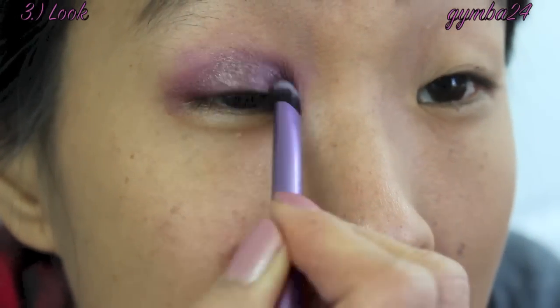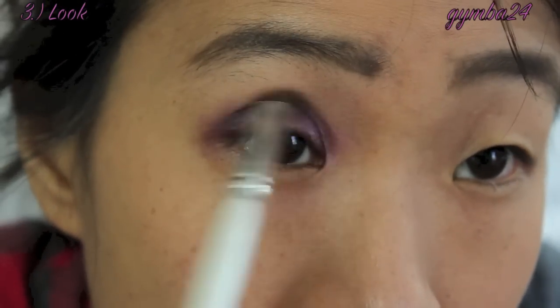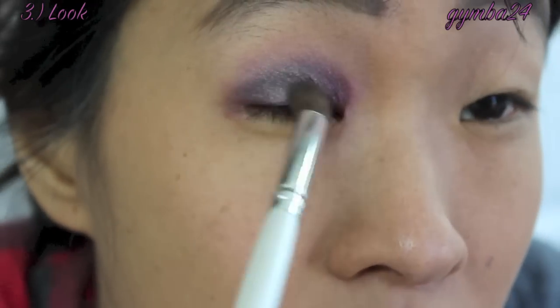The NYX Jumbo Eye Pencils cost $4.50 a piece. I would say these are a pretty good dupe, and for the set of 12 it only costs about $17.99.